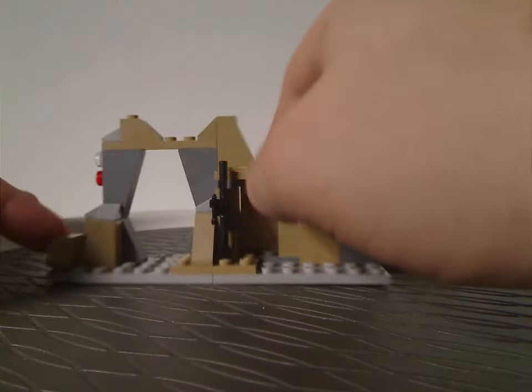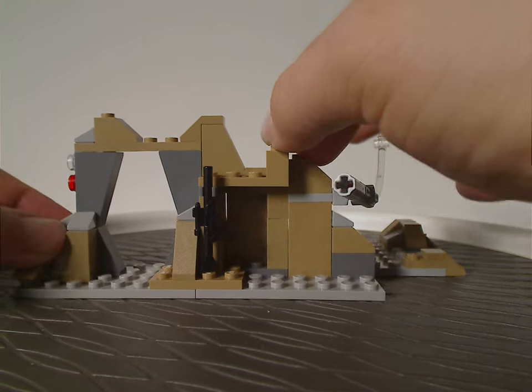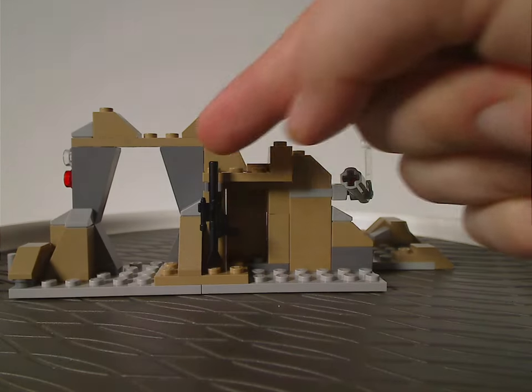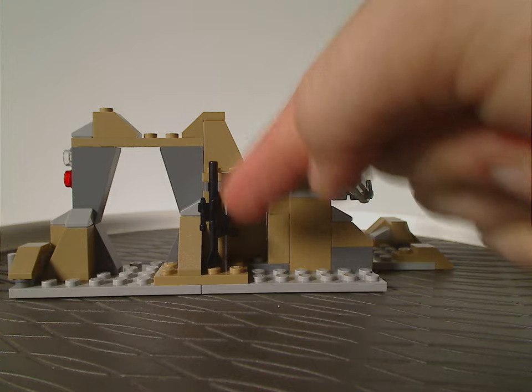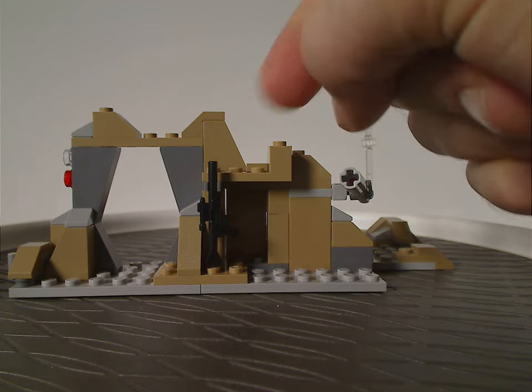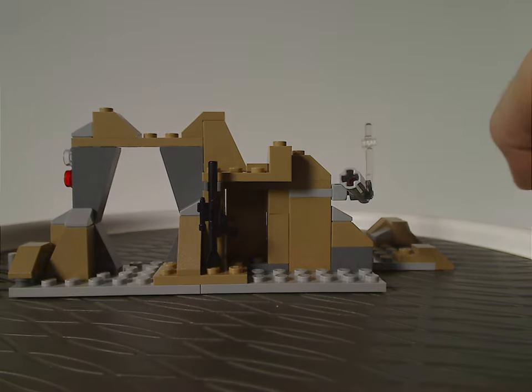And then on one side — mostly the interior side — there's kind of a lot of emptiness. But also a rifle on a clip instead of being held by a minifig, though you can let one of the minifigs hold it if you wanted.